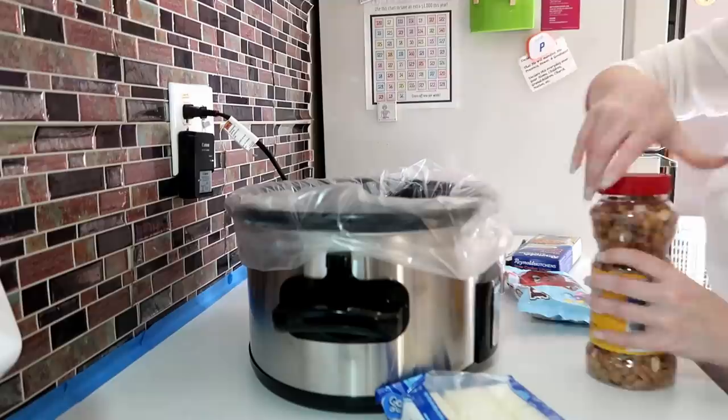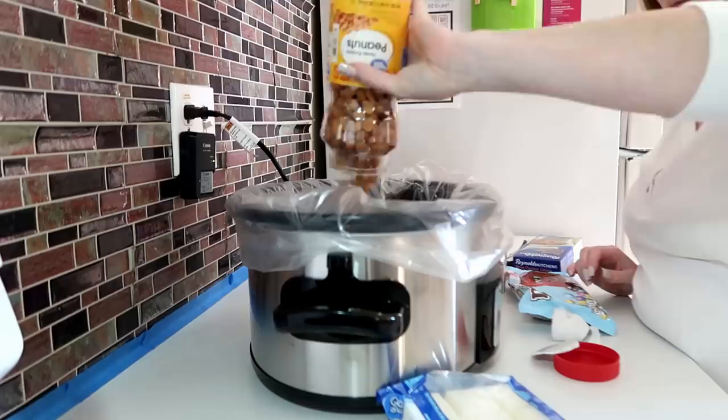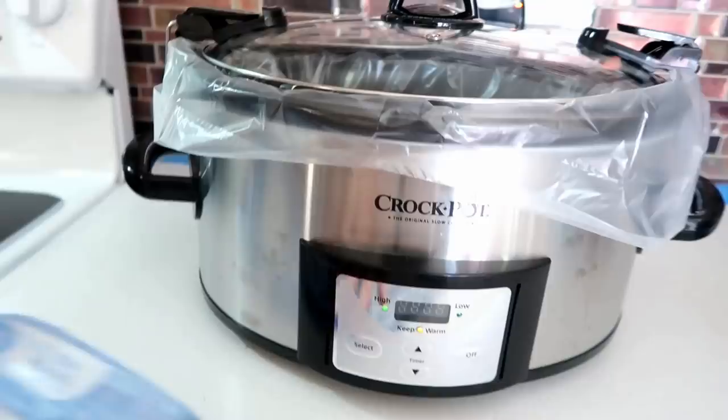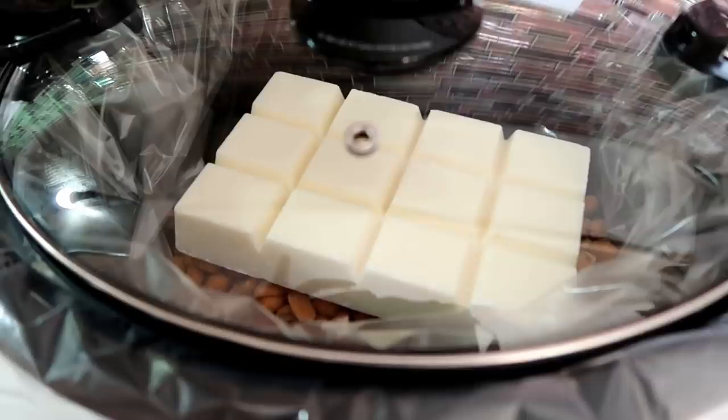Start by placing the peanuts in the crock pot, then set the almond bark directly on top of the peanuts. Cook on low for a couple of hours until the chocolate melts down. I did go in about halfway through and gave it a stir.